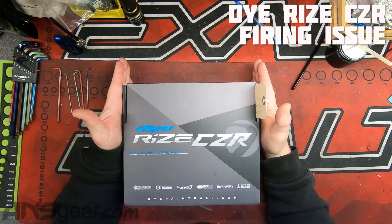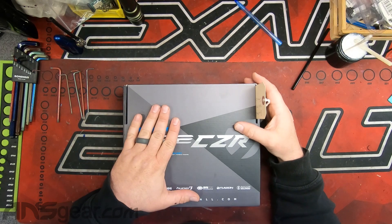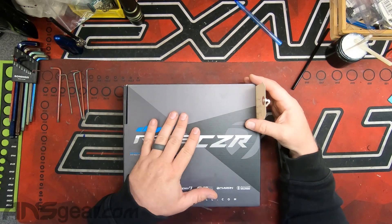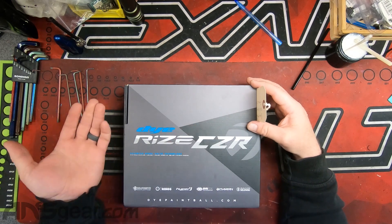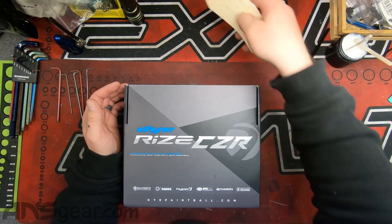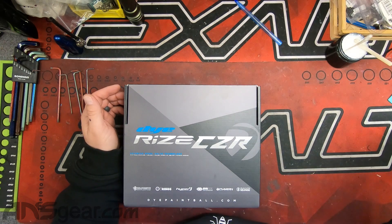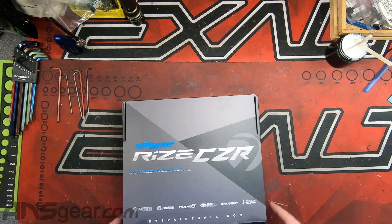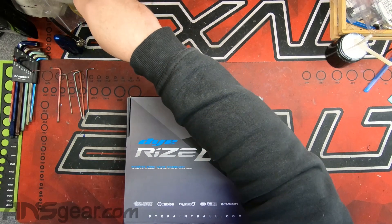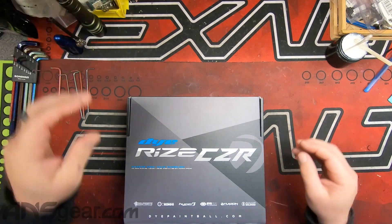So I have in front of me a CZR that a customer brought into the retail store. They purchased it through the retail and they got it out there and said that balls are just plopping out the end of the gun, just rolling out the end of the barrel. So we are going to look at it first and then try to figure out what's going on with it.